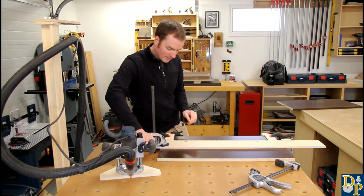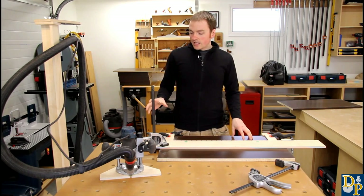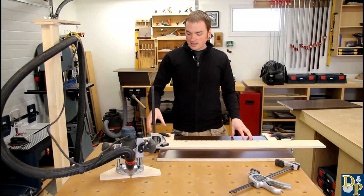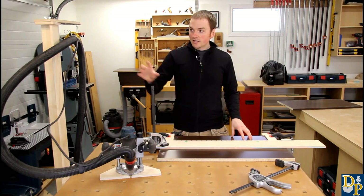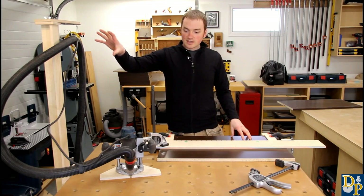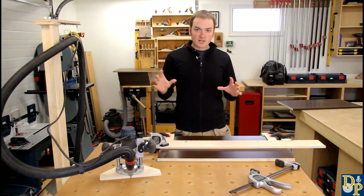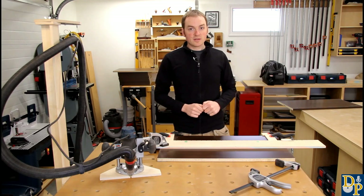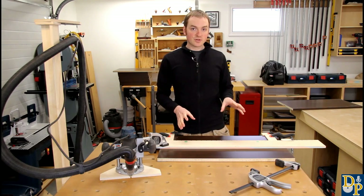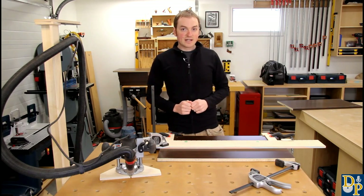I use my multipurpose table for this for a couple of reasons. One is the clamping is a lot easier — you can put the clamp through any of the holes on the top to make that process quicker. Also, the dust hose arm on the side takes the weight off the dust extraction hose for the router, so it makes a really good setup. If you're interested in more information on the multipurpose table and how you can build your own, you can click on the 'i' above for that video.